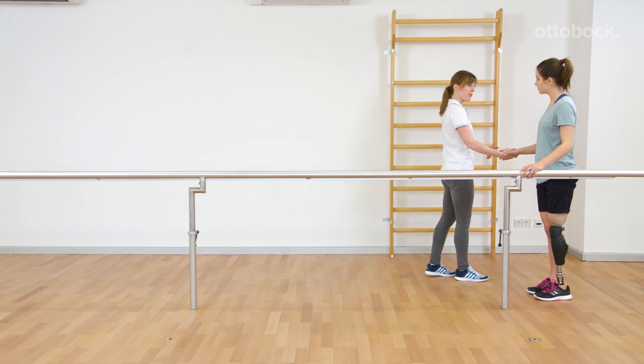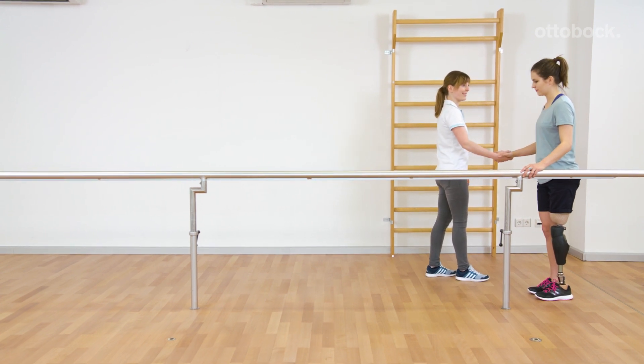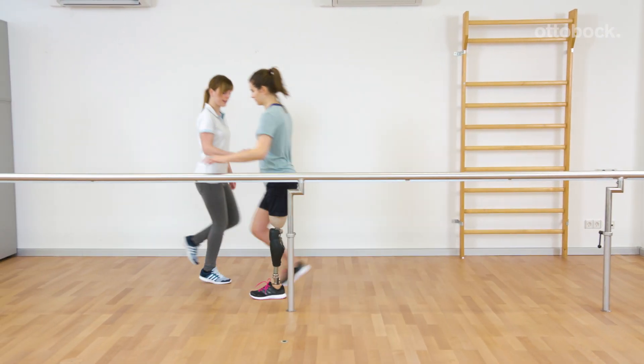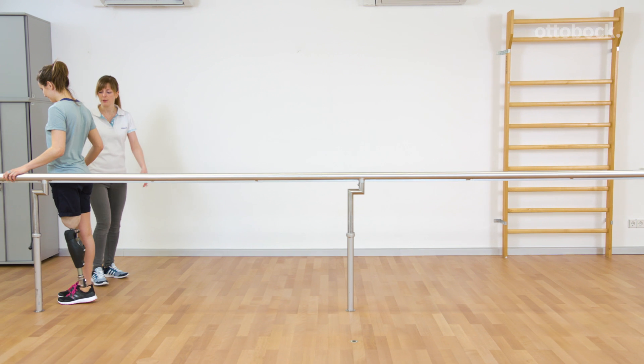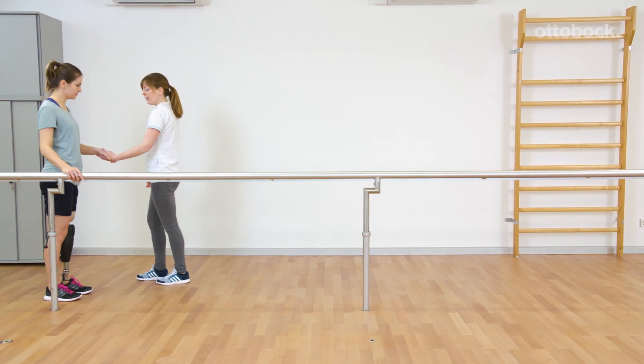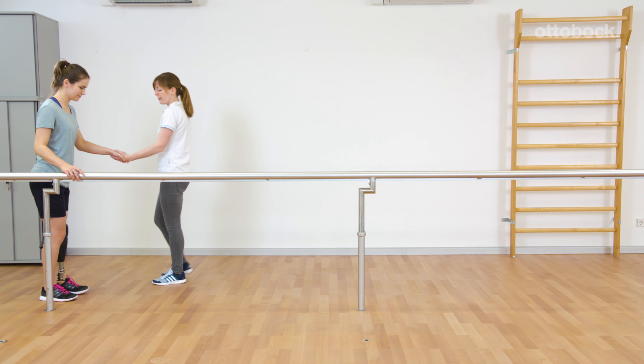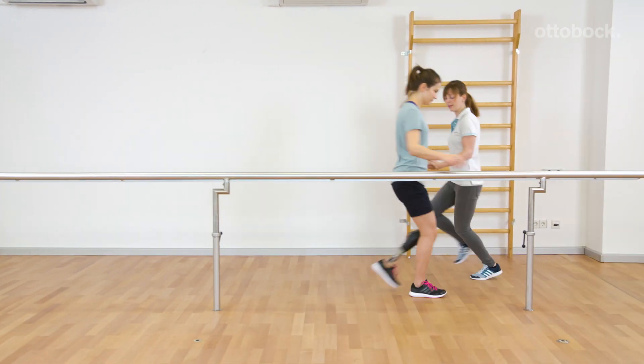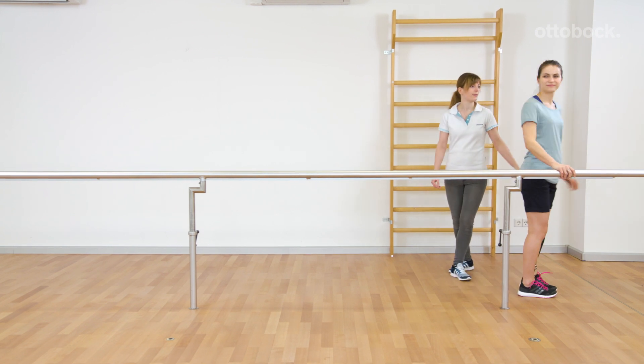This has to be met with every single step. For training, it's easiest to start walking and speed up to running. The function is not meant to be used for continuous running.